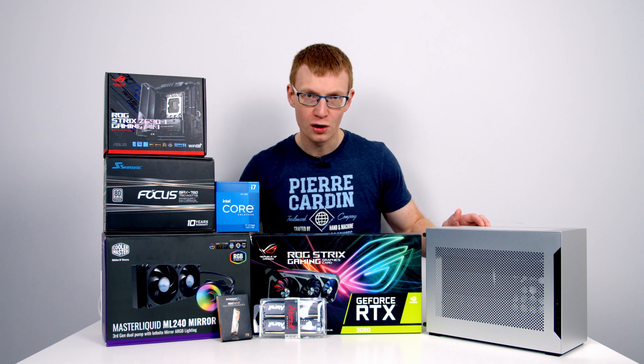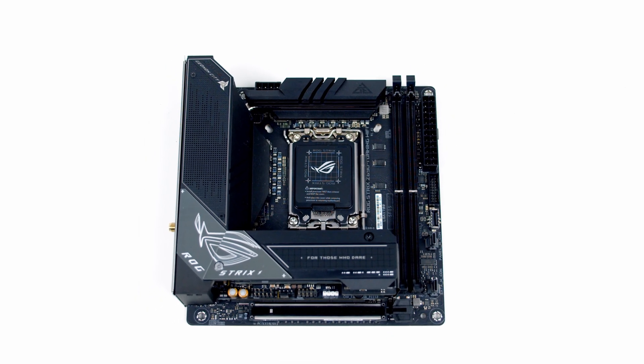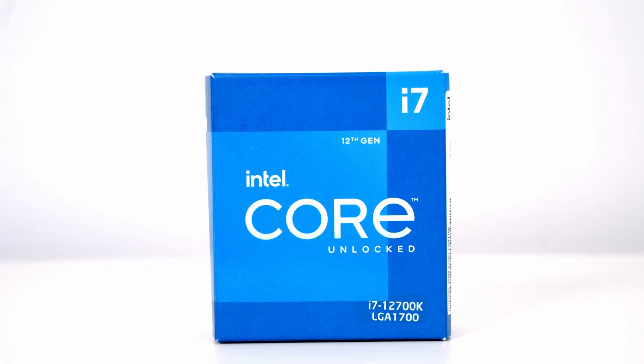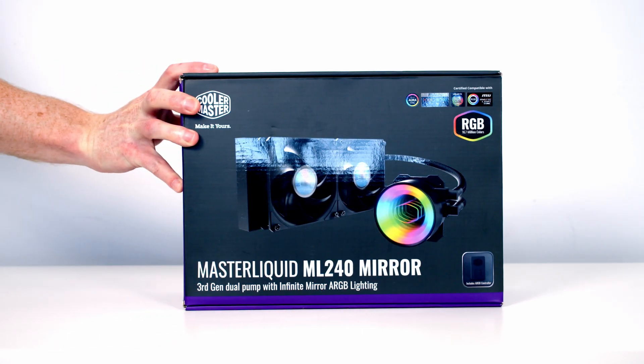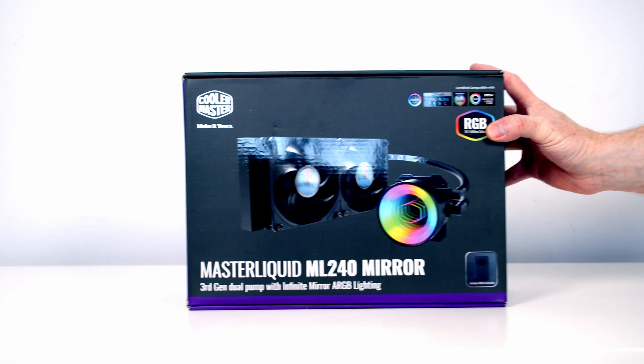Let's take a look at the other parts I'm going to be building with today. For the motherboard I'm using the ROG Strix Z690 iGaming Wi-Fi. For the CPU, Intel's 12th Gen i7-12700K. Keeping our CPU cool, I've got a 240mm AIO from Cooler Master — their Master Liquid ML240 Mirror.